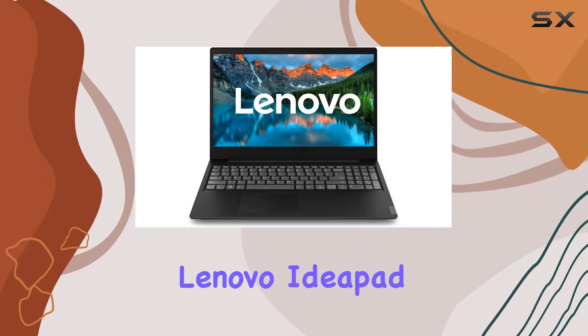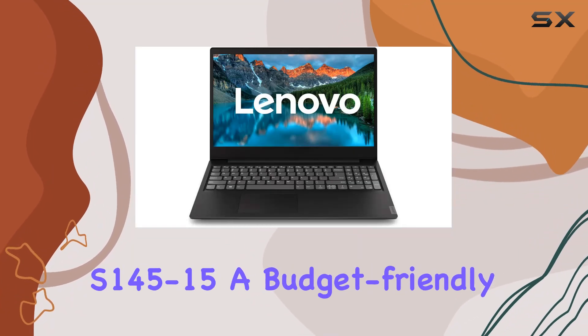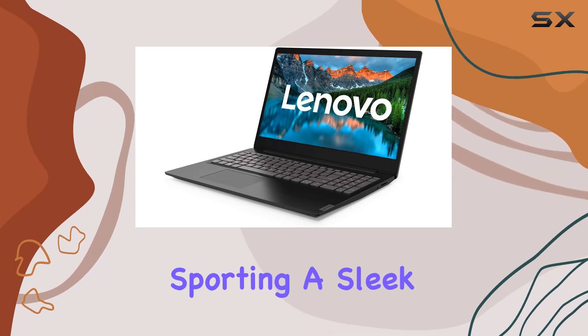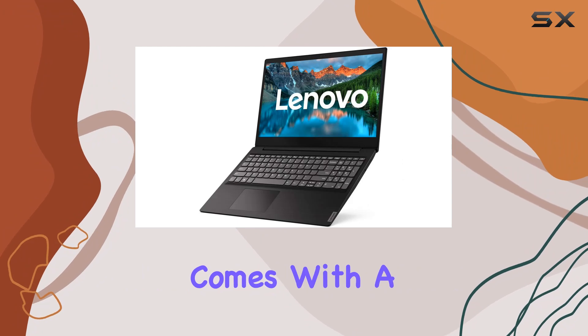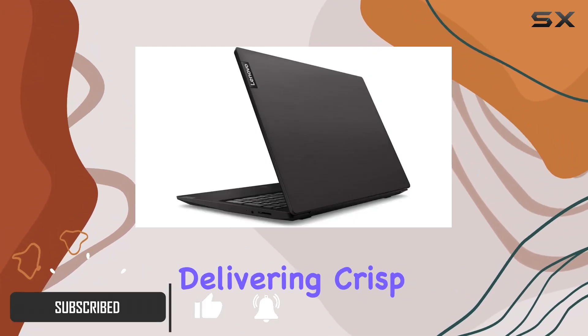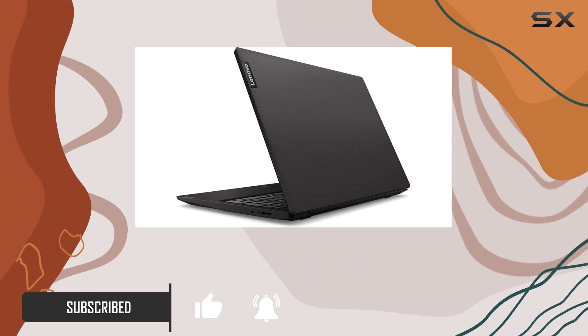Welcome to our review of the Lenovo IdeaPad S145-15, a budget-friendly laptop that packs a punch. Sporting a sleek black design, this laptop comes with a 15.6-inch HD display featuring LED backlighting, delivering crisp visuals for your everyday tasks.